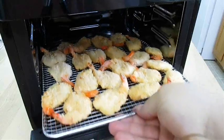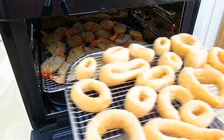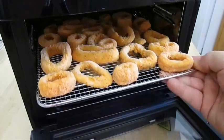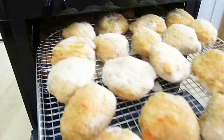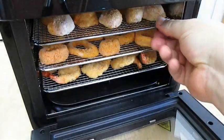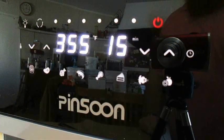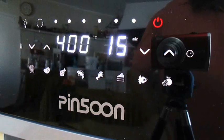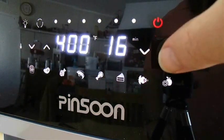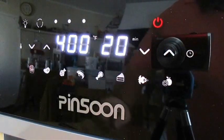So let's try cooking some frozen foods on the rack first, starting with some fried shrimp, some fried calamari, and some crab cakes. Get it all closed up, turn it on, and we'll set our time and temp. Recommended is 400 degrees Fahrenheit for 20 minutes, so we'll start that and turn on the oven light so we can see what's going on in there.